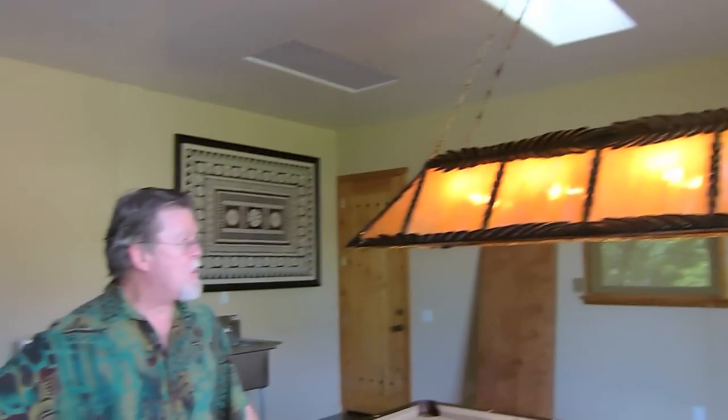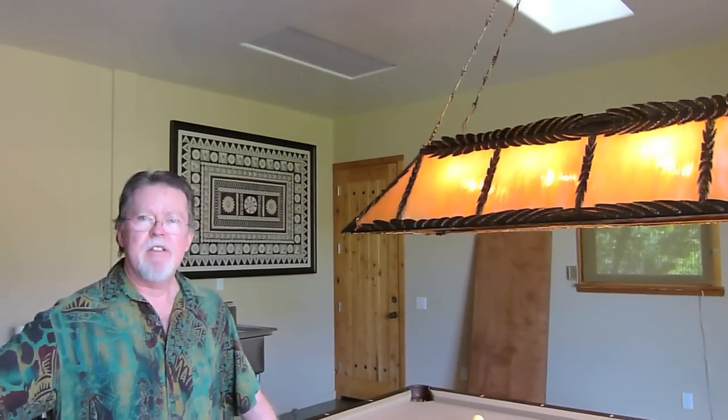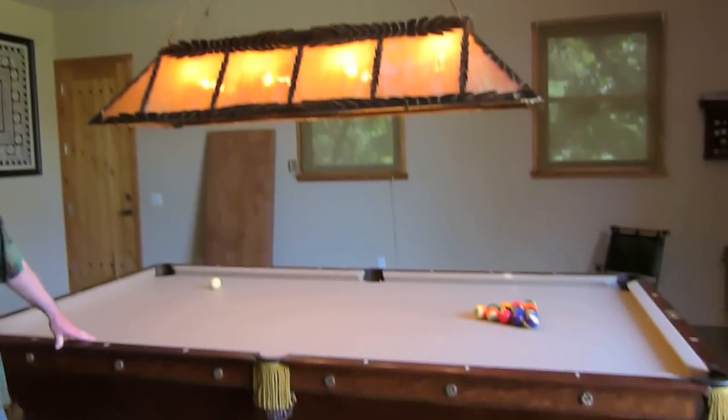And it came out magnificently. This is a new pool table light that looks like it was early 1900s. Absolutely. So it's an amazing piece of art, and obviously it's very functional. Couldn't be happier.